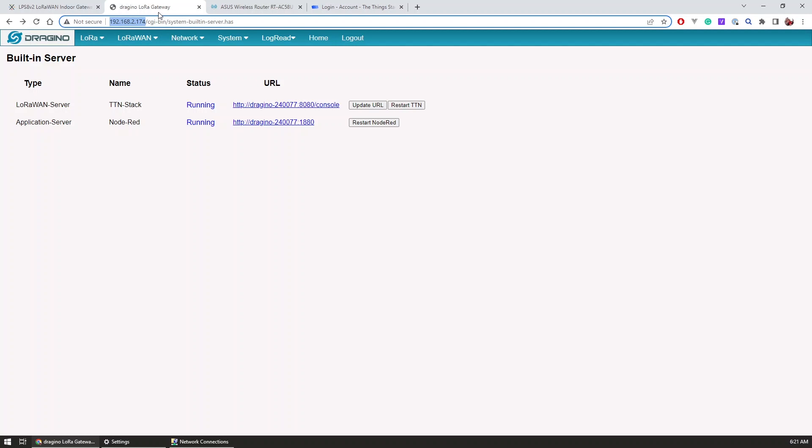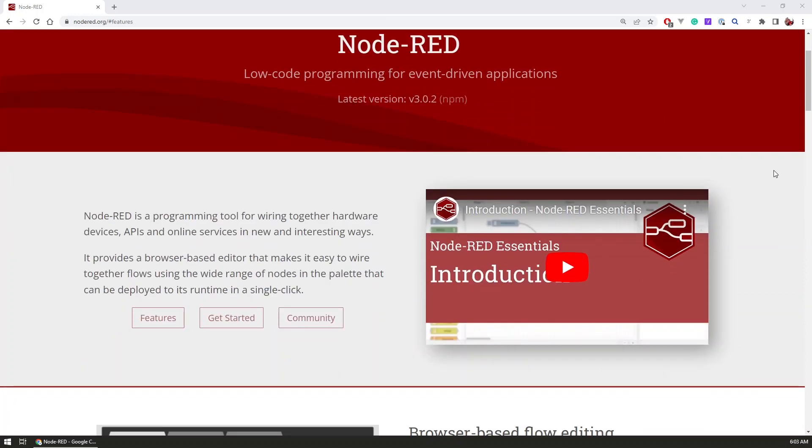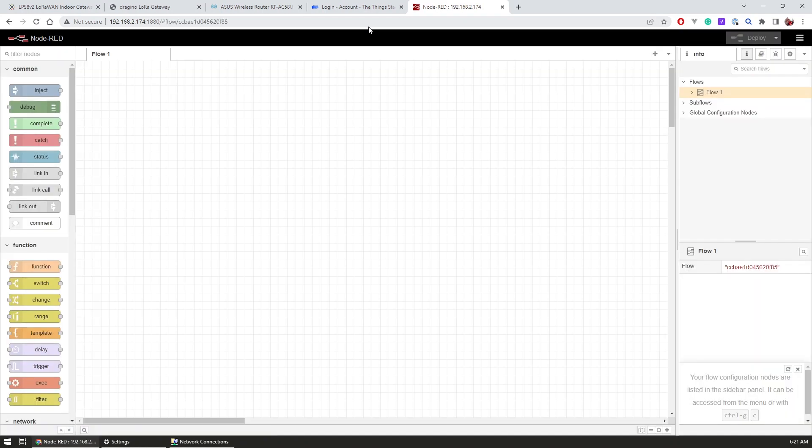The built-in services include a local version of the Things Stack community version and a Node-RED application server. Node-RED allows us to create programming flows for our connected devices using a browser-based editor, and it's definitely something I wanted to explore for a long time. It runs on port 1880 on the gateway, so by following the gateway IP address and port in the browser I was able to access the Node-RED UI without any issues.